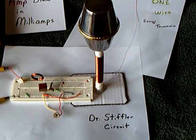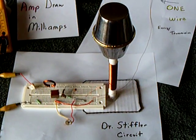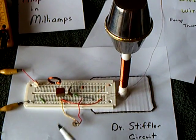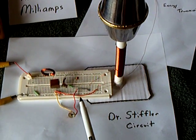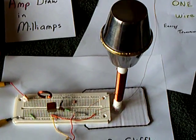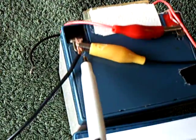I'm getting closer and closer to replicating Dr. Stifler's one-wire energy transmission experiment. I've got this new circuit that he's posted that is a little bit different — it has a variable capacitor instead of a variable inductor. And I did get it to operate. The way I got it to operate was by adding an earth ground to the negative post of the battery.